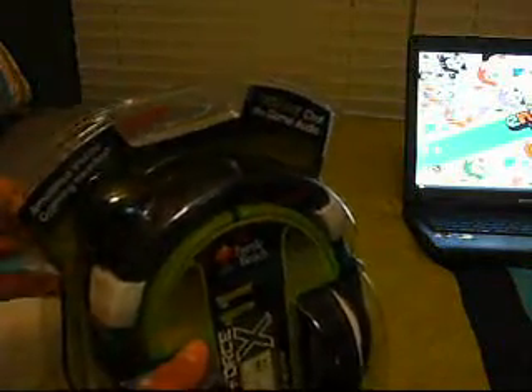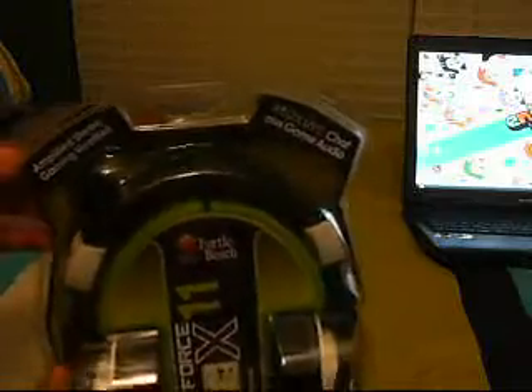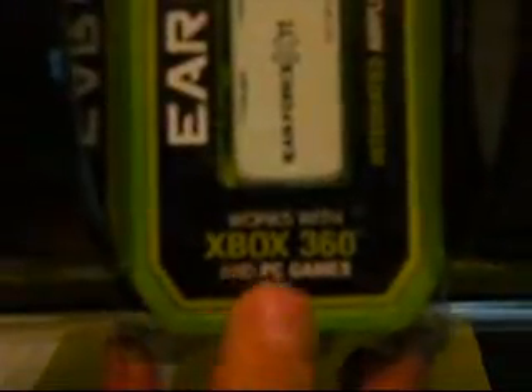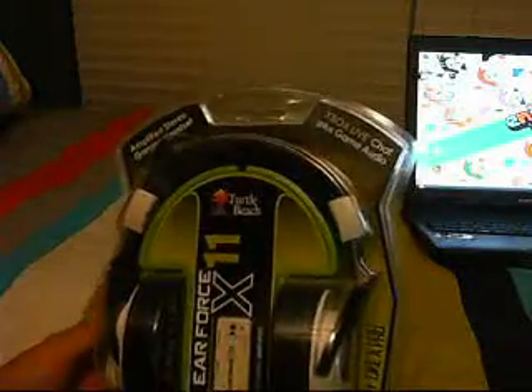So I'm going to take this apart and show you how to set it up on Xbox 360, because as you can see, it works with Xbox 360 and PC games. So I'm going to take it apart and we're going to get started.